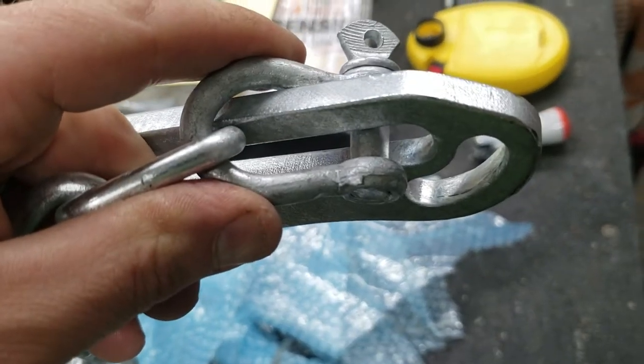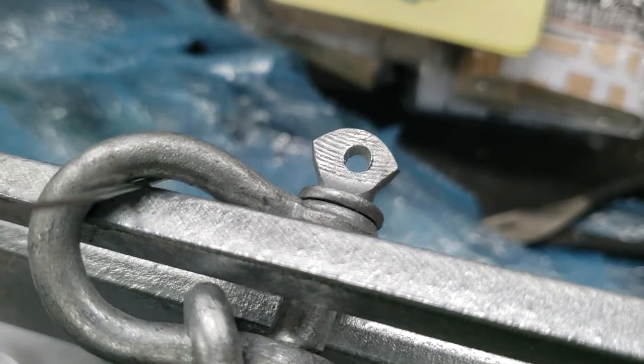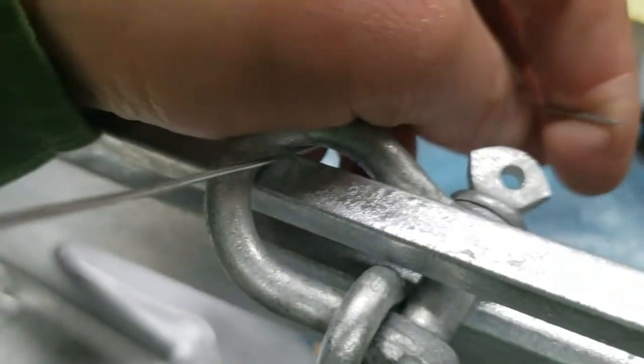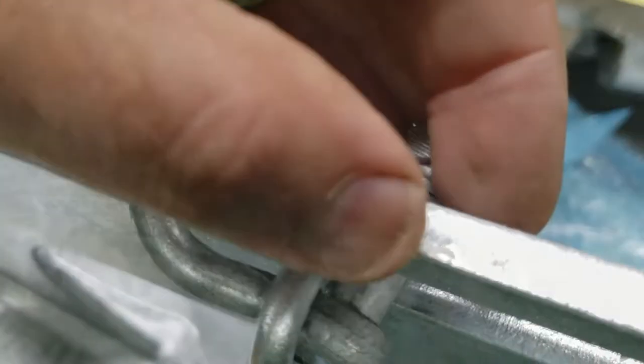Obviously a concern would be this key and stuff coming loose when it slides back and forth. So I'm actually going to wire tie it in. I'm just going to take some small wire and loop it through here and make sure this key stays in place, because there could be a lot of strength on this depending on the types of soil we're in.